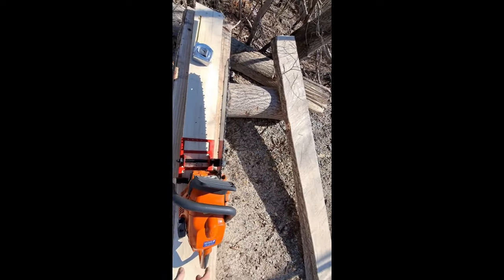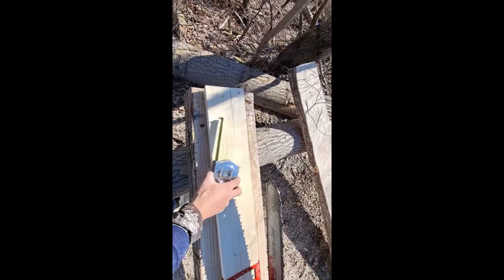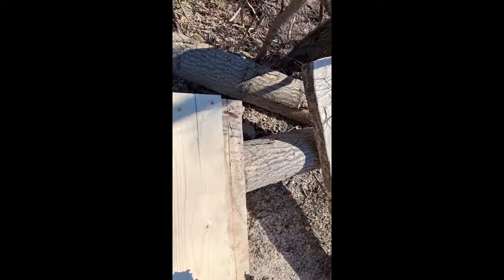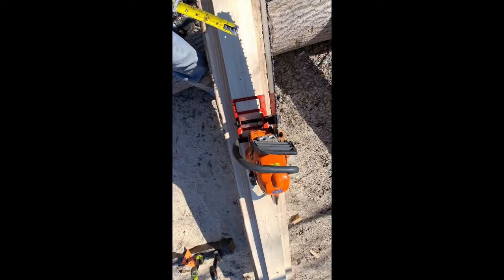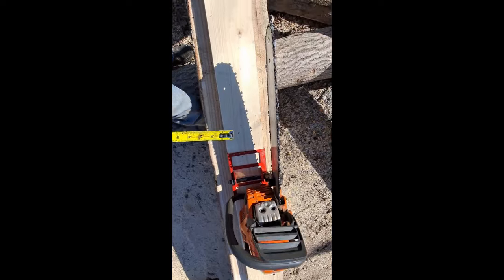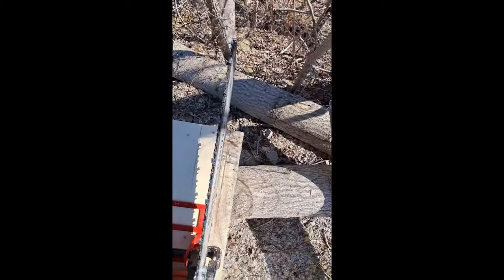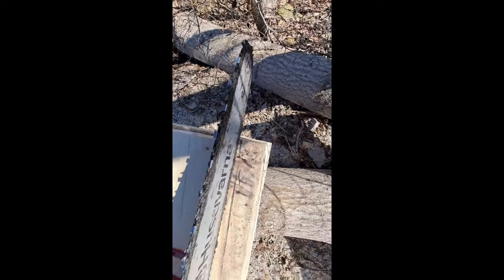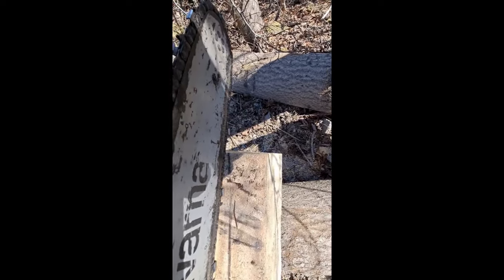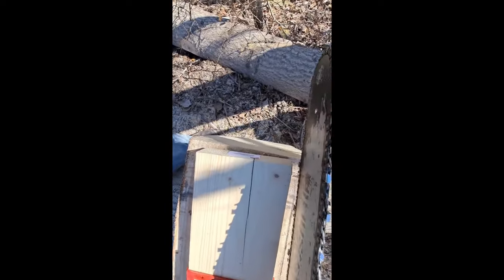Now I have my 20-inch chainsaw here, and I can measure this and go up to the other end there. To get that alignment, come down here and look at your mark — you can see that needs to be adjusted a little bit, so I'd just slide this board this way.